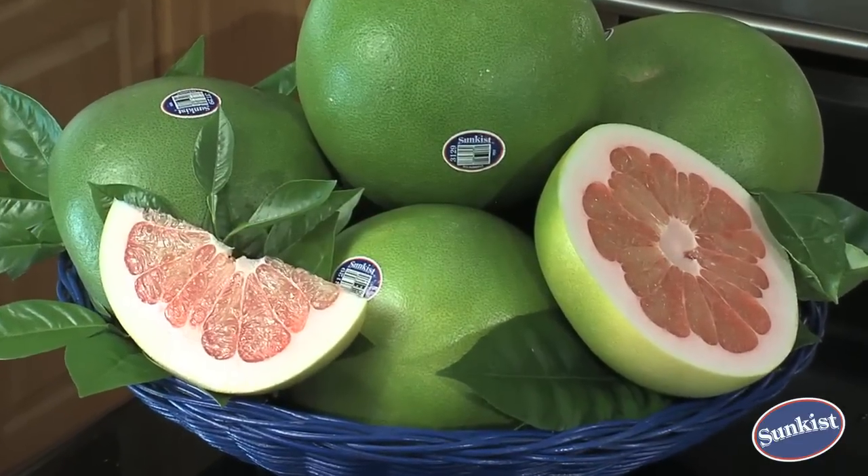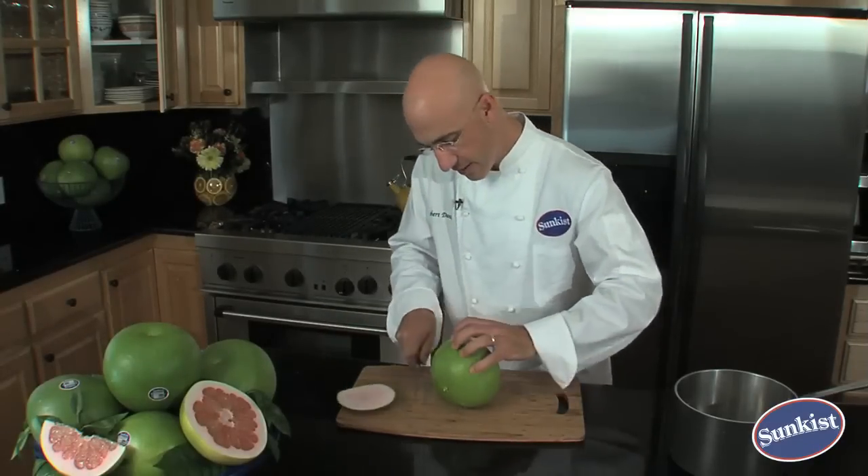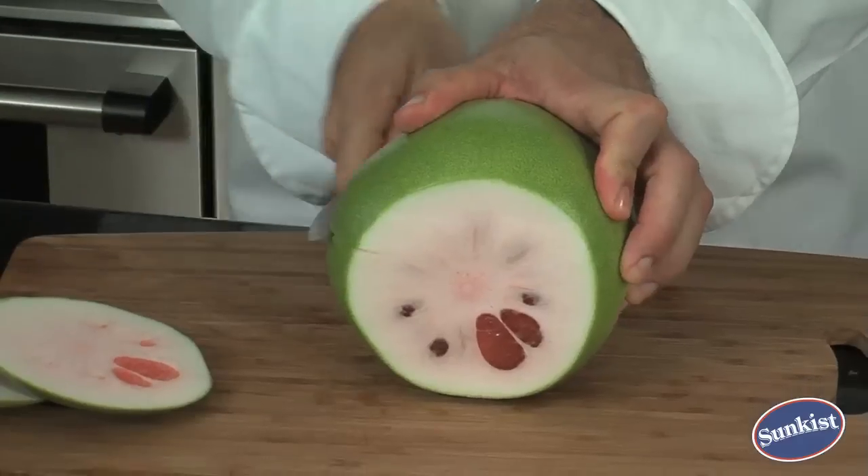Sunkiss Pummelos are so easy to peel. First thing I like to do is cut off both ends, just down to the flesh. Then the second thing is to score it. Don't go too far — I don't want to cut too far into the flesh there.